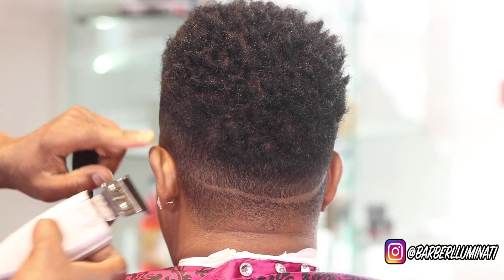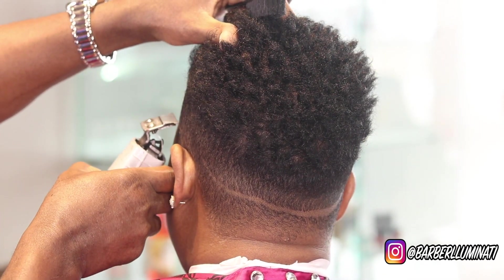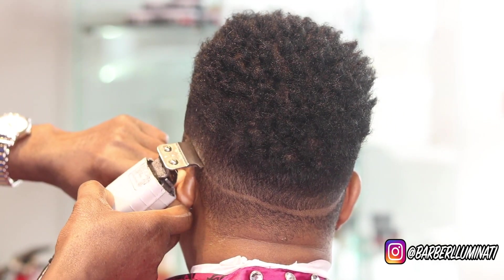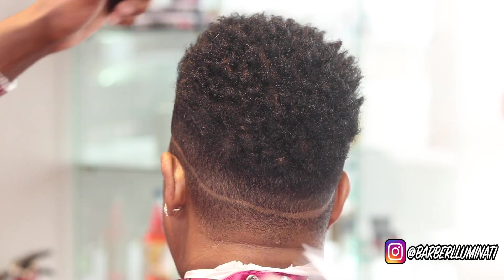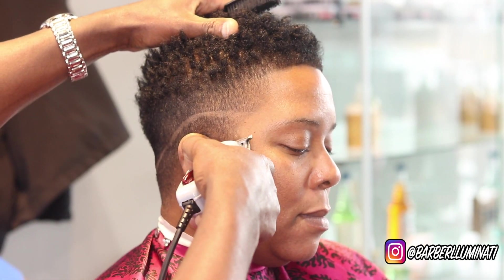And Bobby Luminati is here to change all of that. My goal is to make all-blade videos as popular as adjustable blade haircuts. That's my mission. I need your help to learn the stuff, and I'm going to go all blade. Why not?